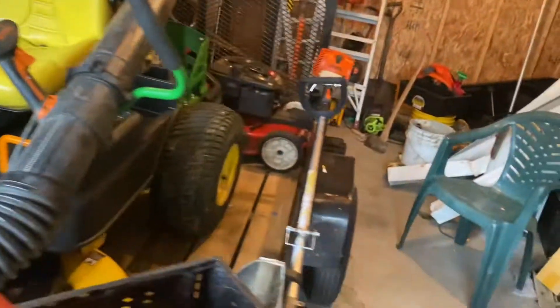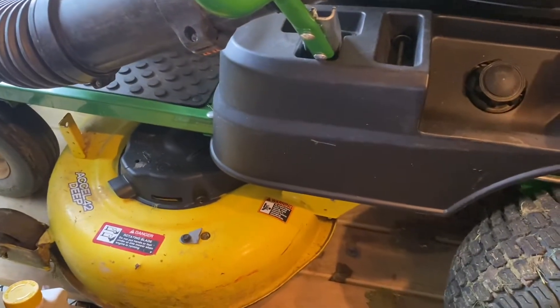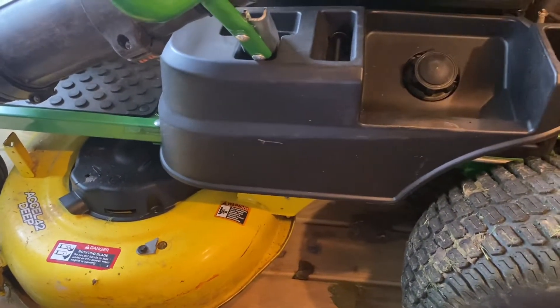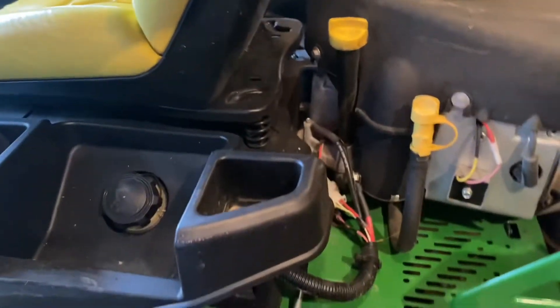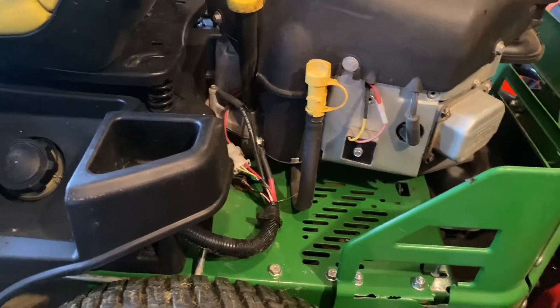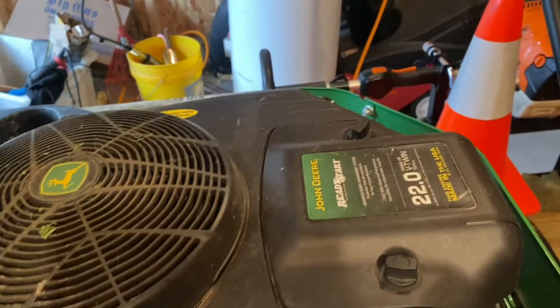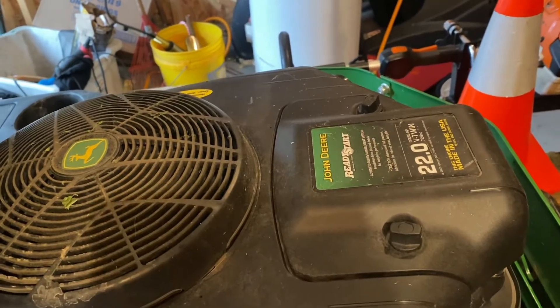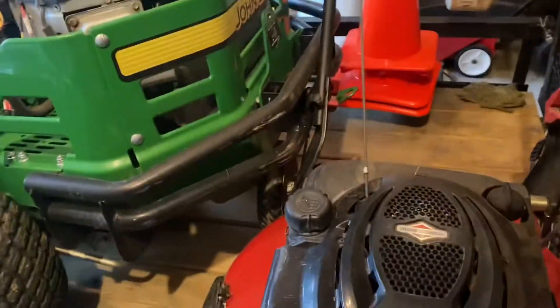My John Deere is a 42-inch zero-turn. It cuts very well. I bought this lawnmower with only 24 hours on it, so it's practically brand new, and I've had it for about three years. It has a 22 horsepower V-twin engine and it's very powerful.